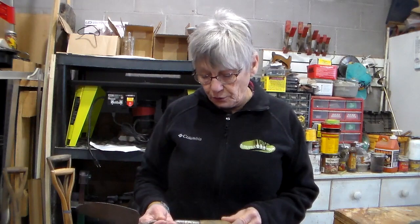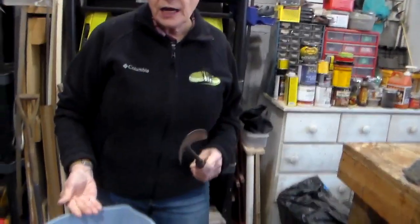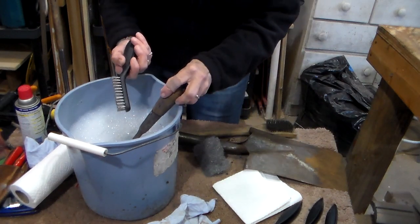Now we're over here at the cleaning station. It's important when you're working with your tools — when you're sharpening them and getting them put away for the winter, or in this case I was neglectful and didn't do it until spring — make sure they're clean and dry before you start sharpening them. Here's my trowel. In this bucket I have just a mild soap, water, and a wire brush.